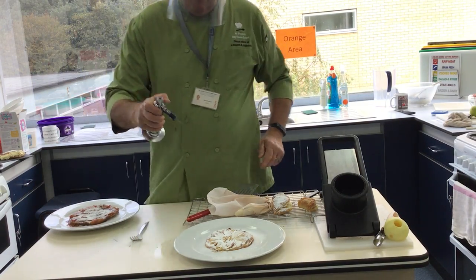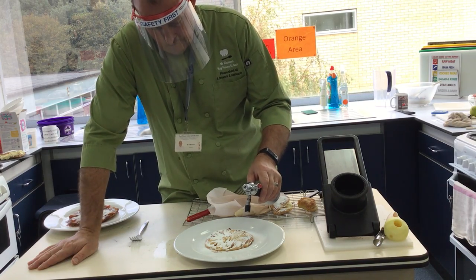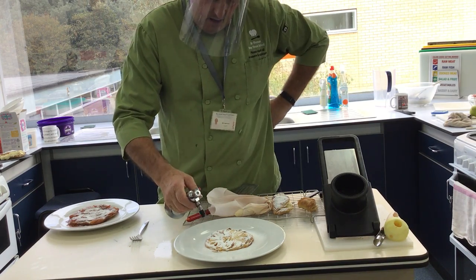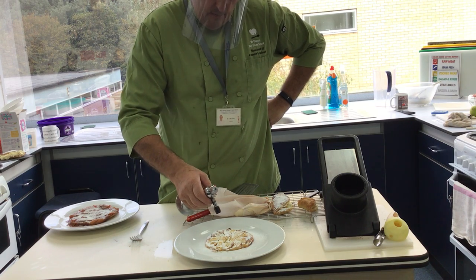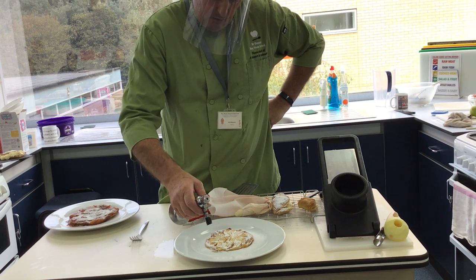Switch it on. This is called caramelisation. The most well-known thing for this is creme brulee. It's hard to see the actual flame. Creme brulee would normally be done with caster or granulated sugar, but you can do this and just caramelise it. I can put some more icing sugar on it if I want to.